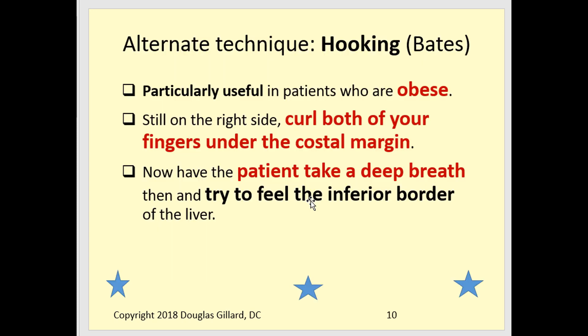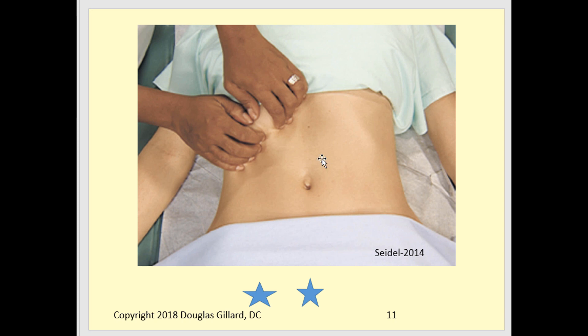There's also a hooking technique that works a little better for obese patients. You hook your fingers in underneath the costal margin and then have the patient take a deep breath in, which again drives the liver down into your fingers. This technique is used specifically for obese patients where it seems to work better.